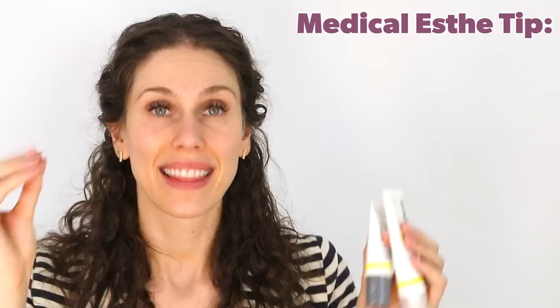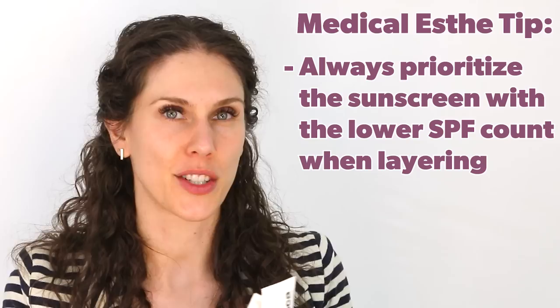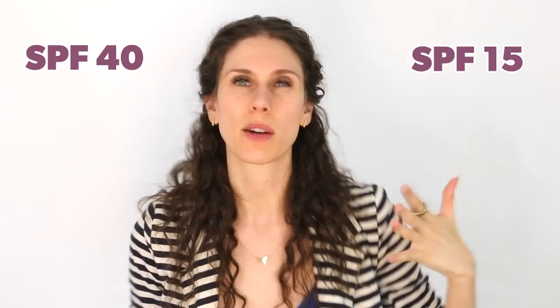Here's a medical esthetician tip — write this down. Layering your sunscreens does not mean SPF 50 plus SPF 40 equals SPF 90. This is sunscreen, not math. When you are layering, the best rule of thumb is to go with the lower number. If you're layering an SPF 40 with an SPF 15, stick with the 15 to keep it safe. If you have a 40 versus a 50, stick with the 40. You can layer in two ways: one is similar to multi-masking, and two is doing multiple swipes or layers, especially with sticks and powders.